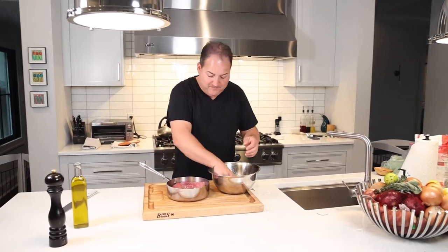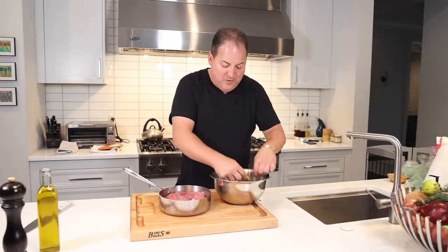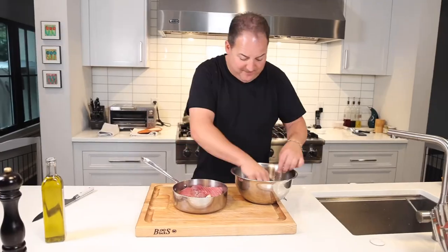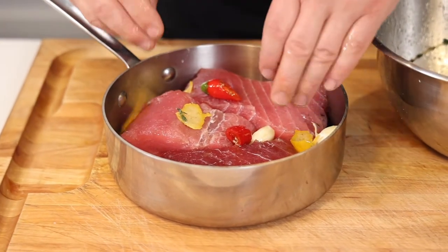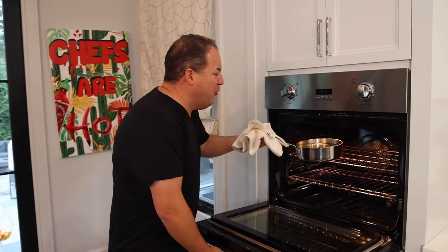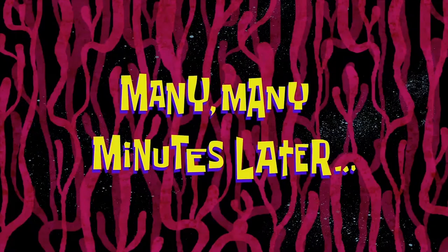We're going to put it in a shallow pot and pick out a few of those garlic cloves, throw them in the pot with some of the lemon peels as well, and maybe one or two of those finger chilies. We're putting this in the oven at 225 degrees for about 40 minutes.